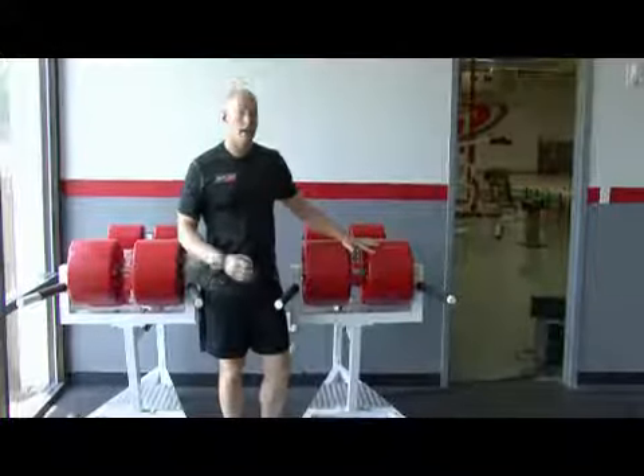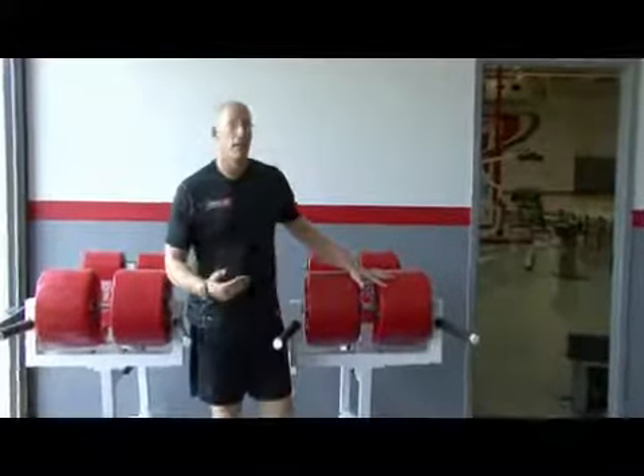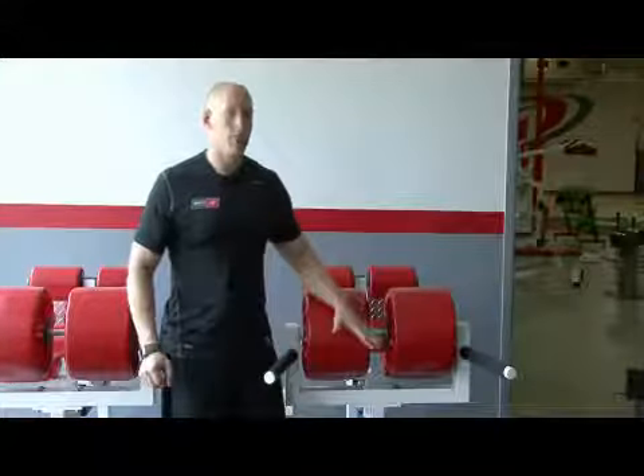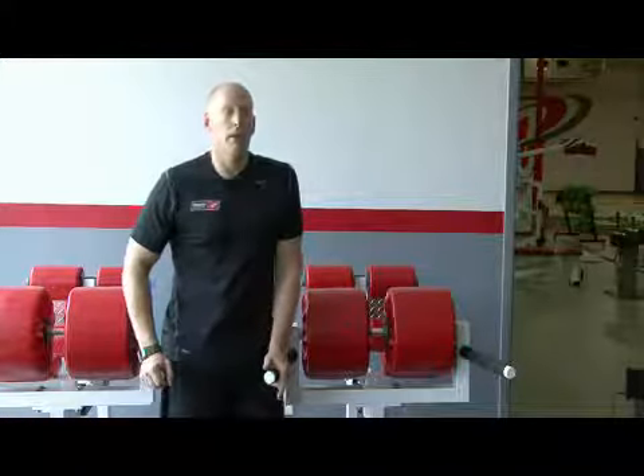Ideally easing your way into it as that muscle becomes stronger, you will notice that you're able to go for longer and may begin to add resistance as you progress. Control the motion slowly beginning, especially getting the feel of the range of motion. You will experience a little bit of tightness, maybe even a little bit of soreness as you get into it.